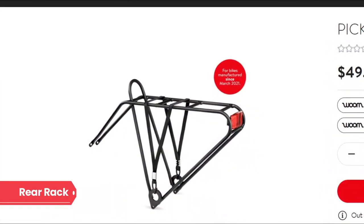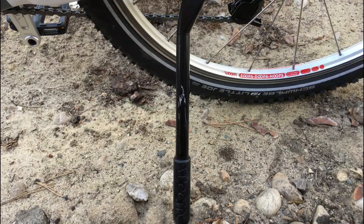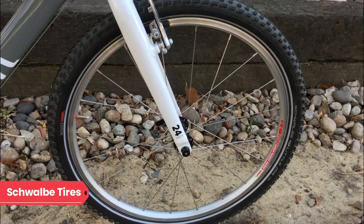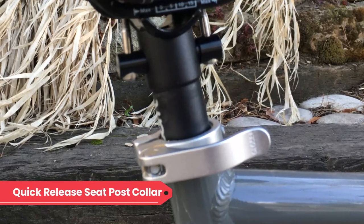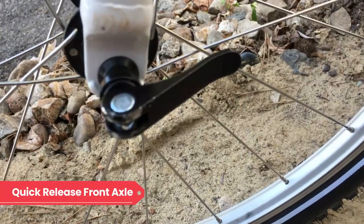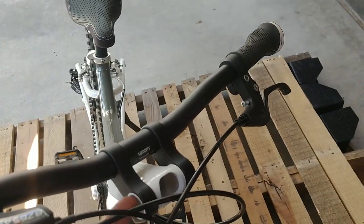Other things worth mentioning: the Womb 5 is compatible with a rear rack, which is sold separately, comes with a sturdy kickstand, has all-terrain Schwalbe tires that can tackle mellow off-road riding, quick releases on the seatpost collar and front wheel, a stem that rotates to grow with your child, and ergonomic grips.